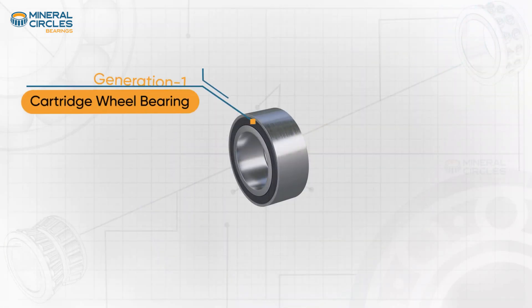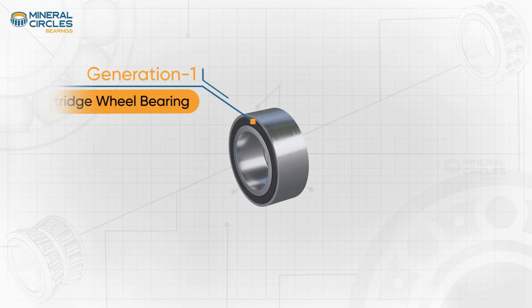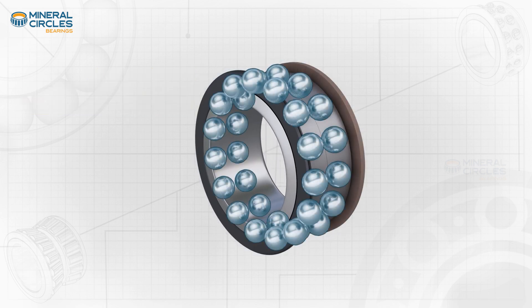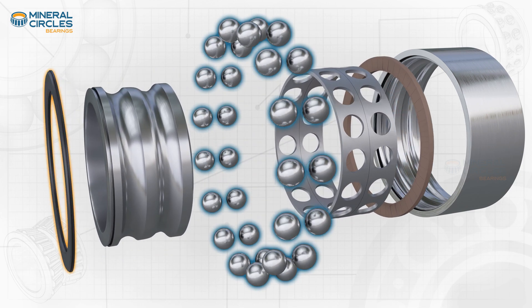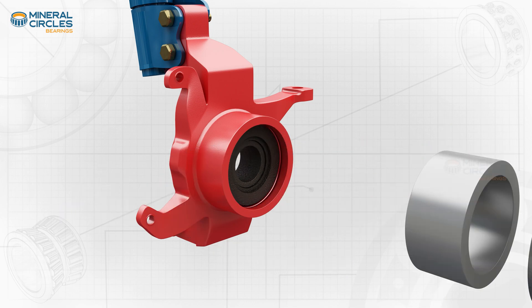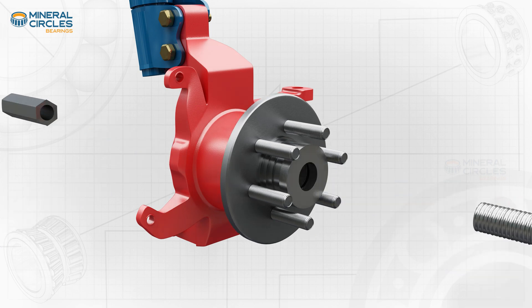Generation One wheel bearings, also known as cartridge bearings, are a step up from Generation Zero. These bearings are made of two rows of rolling elements, either balls or tapered rollers, and feature a preassembled unit that contains the bearing and seal. Generation One bearings are still widely used, but are the most challenging to mount and dismount in comparison to the latest generations.